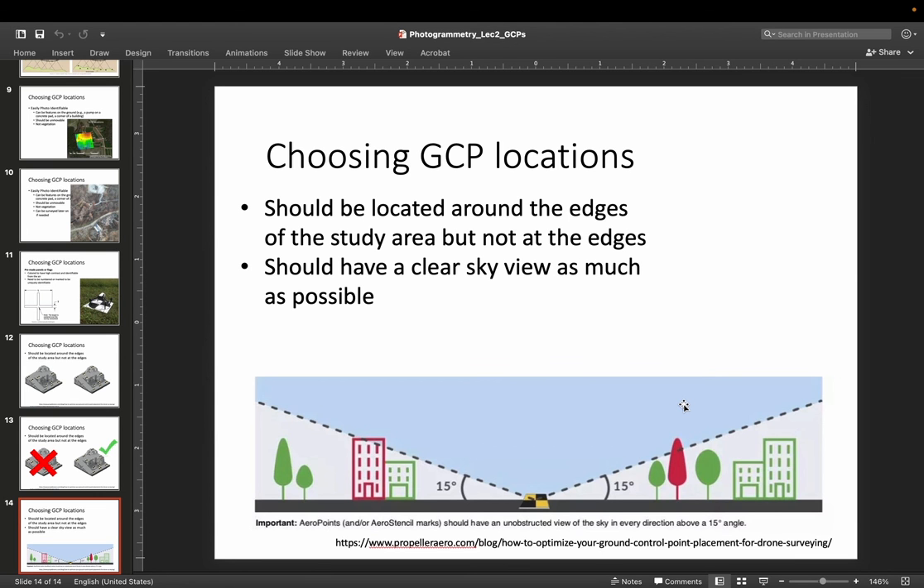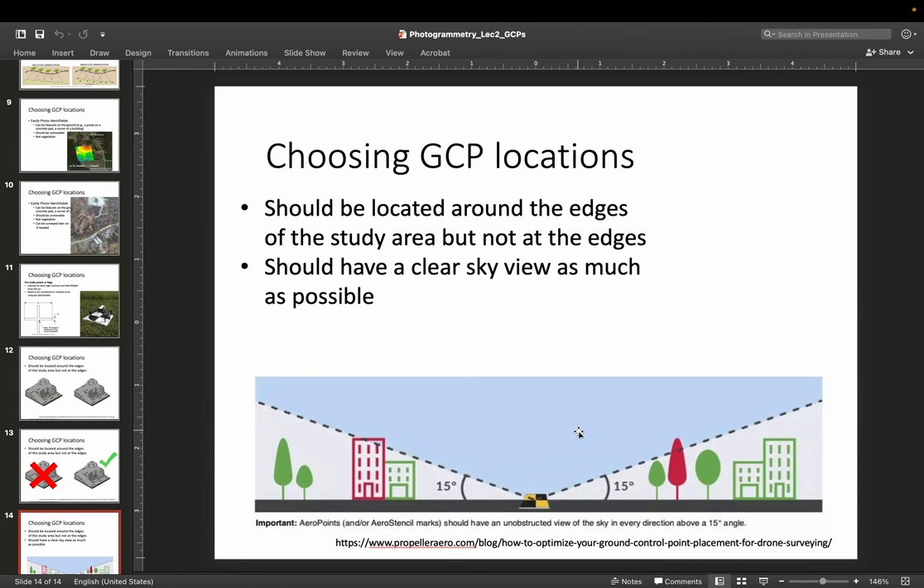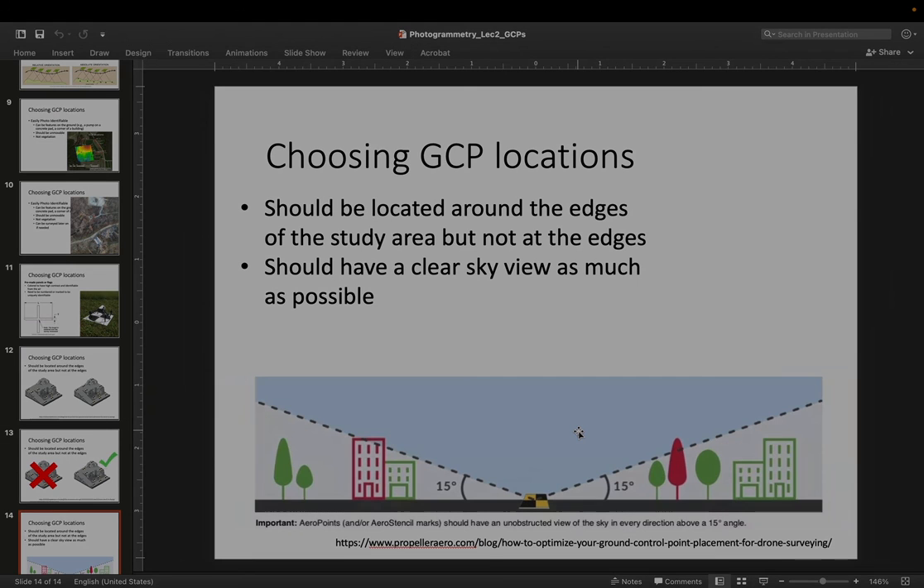When choosing your GCP locations, you want to be able to see the sky, because you'll most likely be using GPS to determine their positions. The other option is a total station survey, which may not require a clear sky view, but if you're using GPS, you'll want to see the sky as much as possible — avoid trees, tall buildings, and anything that blocks your view of satellites orbiting above. So we've talked about GCPs; in the next video we'll talk about using GPS to survey GCPs and how that works.